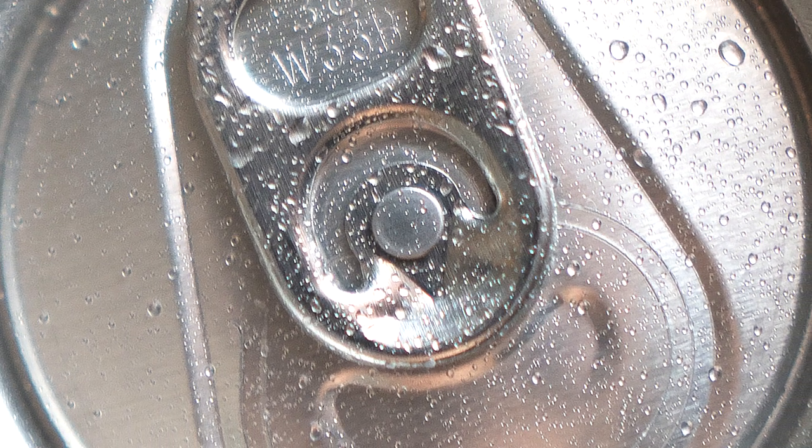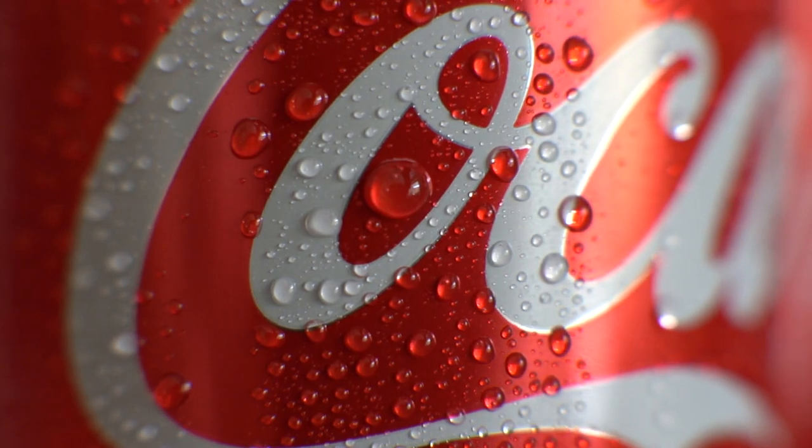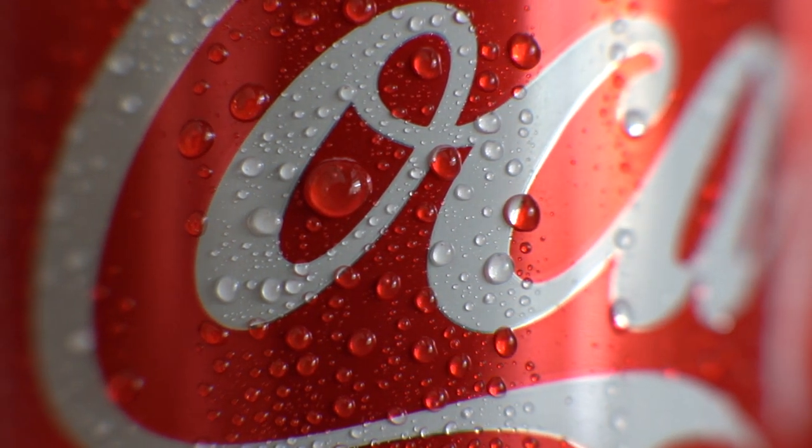When you shoot such extreme close-ups, you might lose details and it can look like a solid color surface. Spraying small droplets on your subject will create details, and on a soft drink or fruit it will also look fresh. Plain water will easily fall off or drip and creates very small droplets, so I use a mixture of water and glycerin to get bigger droplets that are more durable and will stay on your subject longer.